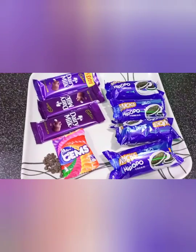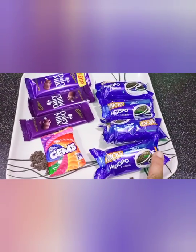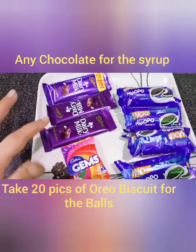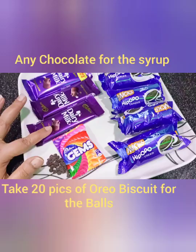We put Oreo biscuits. Today I am using the Oreo type from Bellek company. We put the Oreo biscuits in the diary mill.